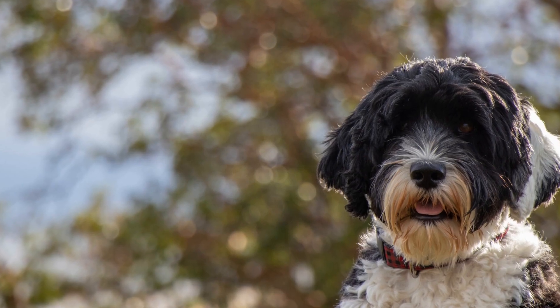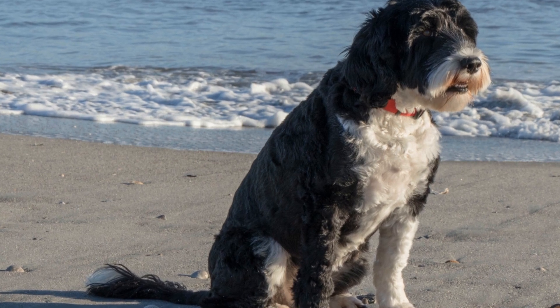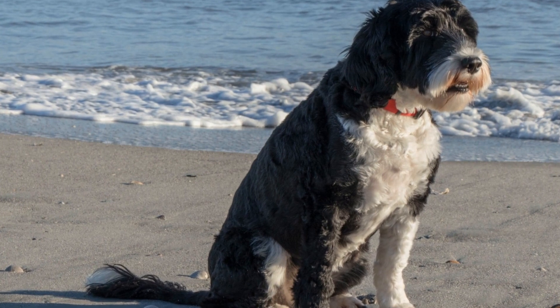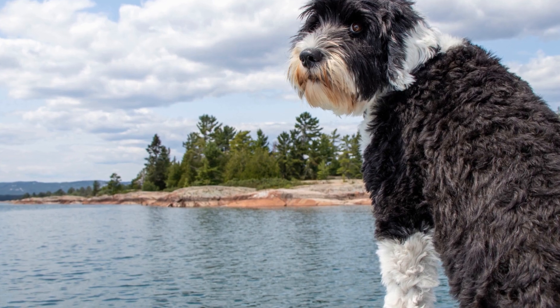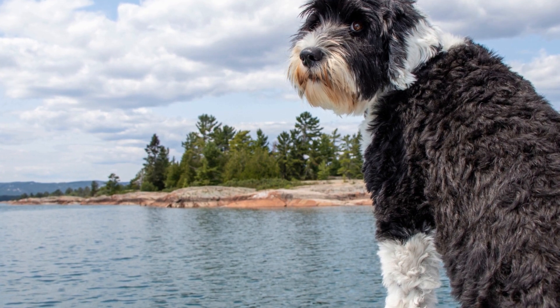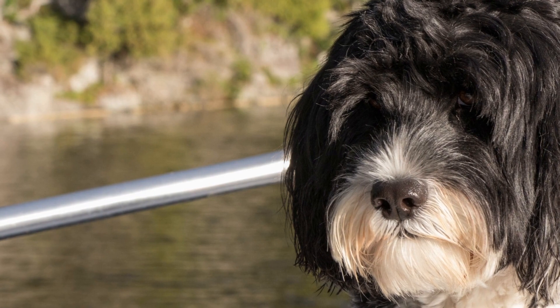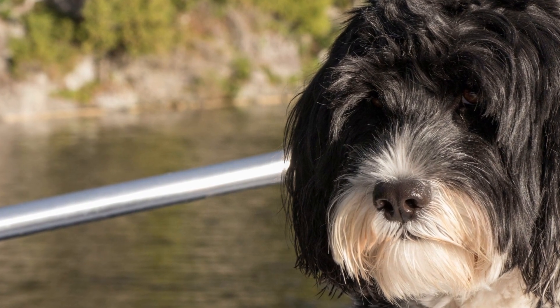Understanding Socialization. Socialization is the process of exposing a dog to various sights, sounds, smells, and experiences in a positive and controlled manner. It helps them develop confidence, adaptability, and good behavior. Portuguese Water Dogs are naturally friendly, but without proper socialization, they may become timid, anxious, or even aggressive.